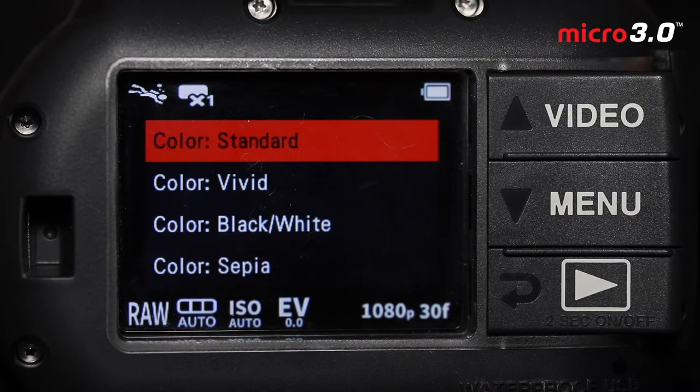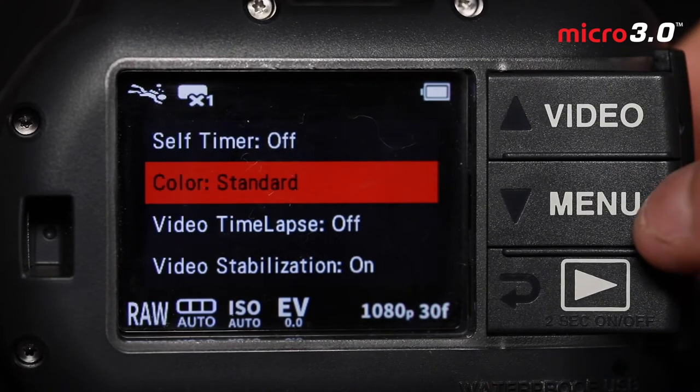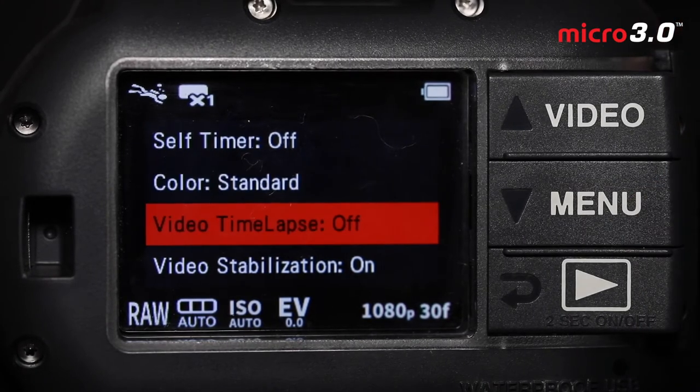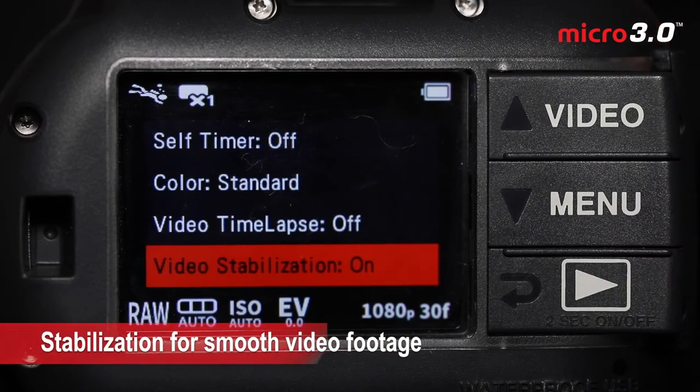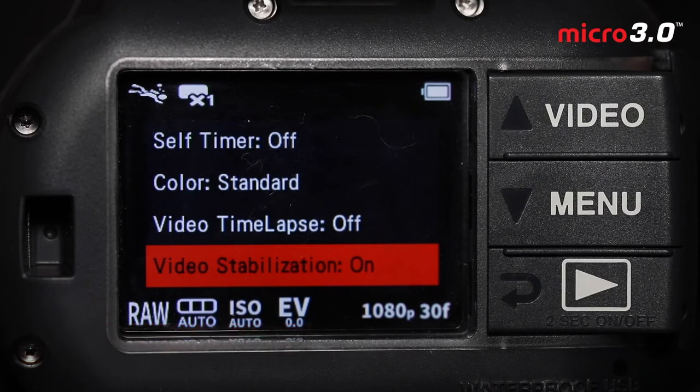For the most part, leave color on standard and you'll have nice color in your underwater photos. Video timelapse is similar to the timelapse feature we discussed, but it will merge all of those still images together into a timelapse video that you can immediately share and export. Video stabilization is really important — leave this on because it will eliminate camera shake and a lot of the shakiness out of your underwater footage. I'll generally always use video stabilization to ensure smooth footage and minimize shake when I'm in the water.